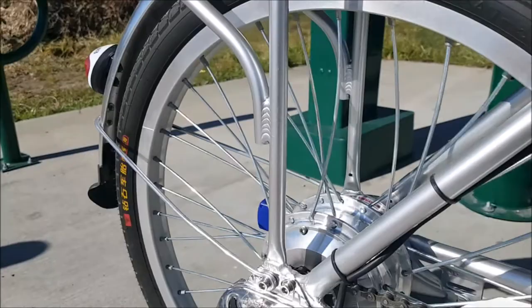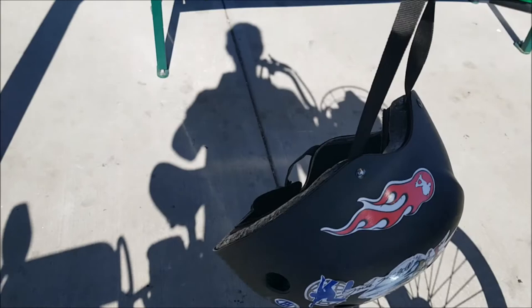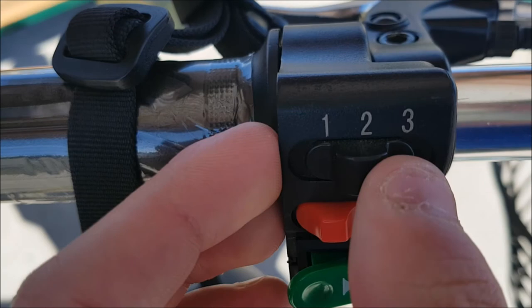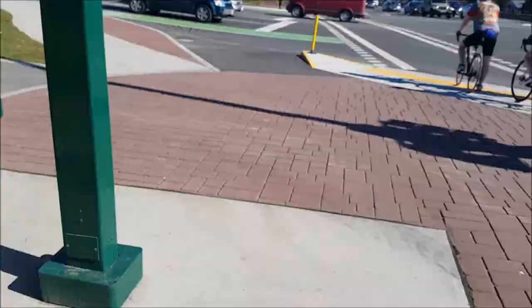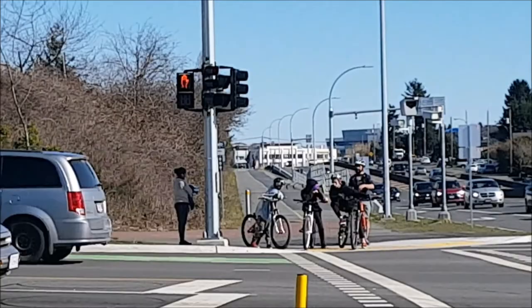Or you can also use the throttle, which is nice. You've got your power adjustment — you can put it to level one, which means more torque and less speed, and level three is the highest speed with the least torque, perfect for this kind of road. I like to leave it at two so I get half and half.